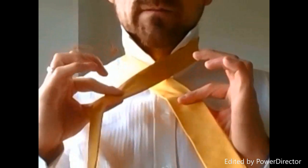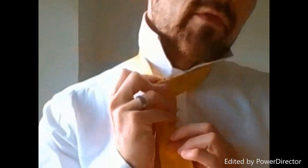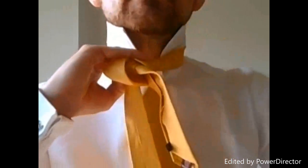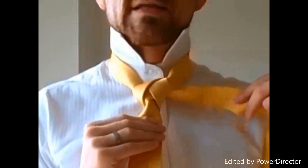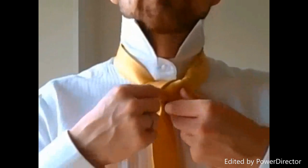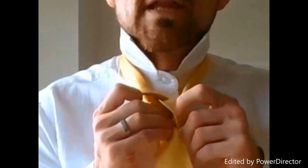The left is going to come into the diagram, the right goes out of the diagram. Then it's just going to come up and through your collar. You bring it back across to your right hand side, then around the back, back into the center, and off to the right hand side. I usually snug this up nice and tight like you're doing a full Windsor, but what we're going to do is actually loosen that up now.